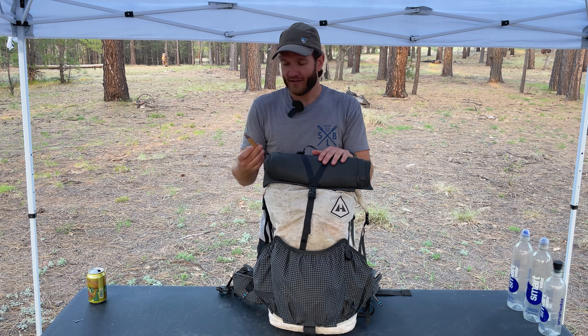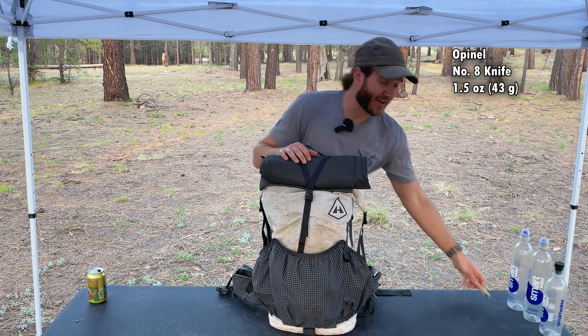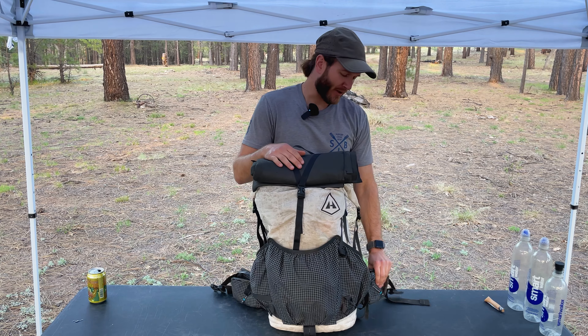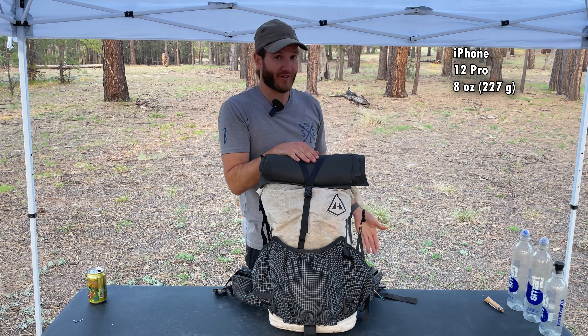In this hip belt pocket, I have my Opinel number eight pocket knife. I don't think I really need anything more than that. Usually in this hip belt pocket I would also carry my iPhone 12 Pro, but I am recording on that, so obviously I'm not going to be pulling it out right now.